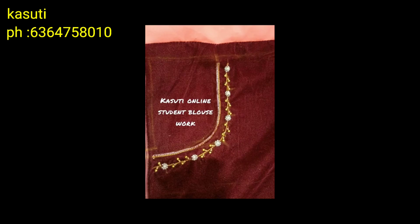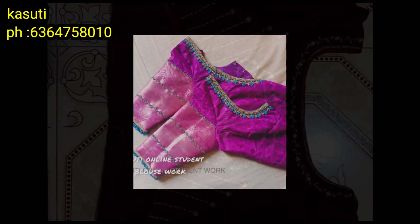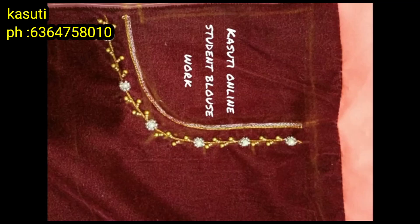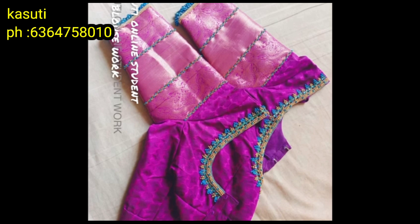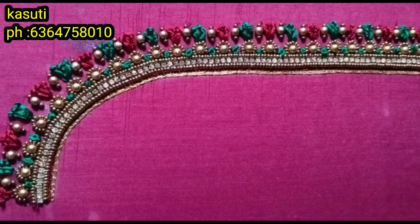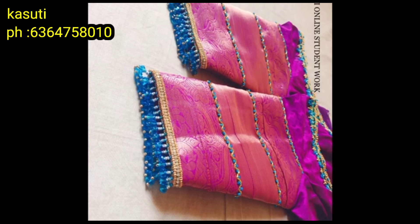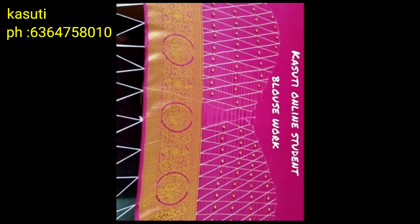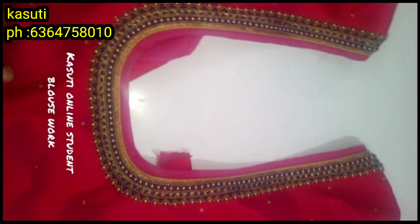Now you can check the work online and check the stitching. Definitely contact us. I hope you will be able to use this video. Please like this video. I will meet you in my next video. Till then, bye bye, take care.